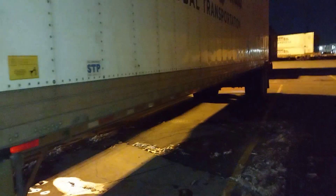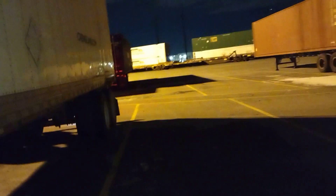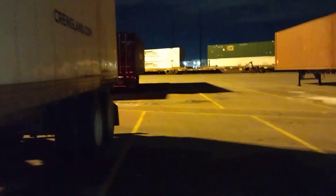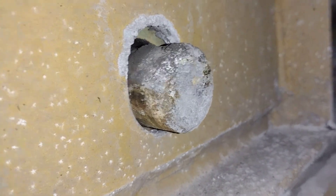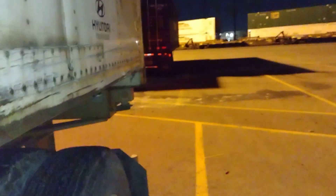This is a real yard. Whenever you hook to a container and adjust the tandem, you have to look with your own eyes. Make sure the pins of the tandem are locked. You cannot just trust on a bolt test. You have to make sure that the pin is all the way out of the hole and even. You cannot just assume the tuck test will work.